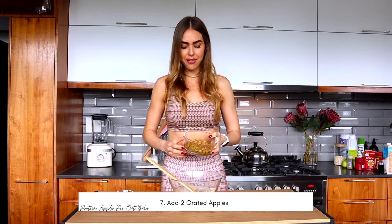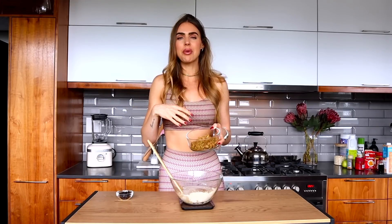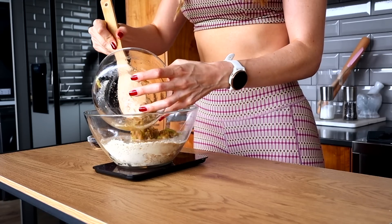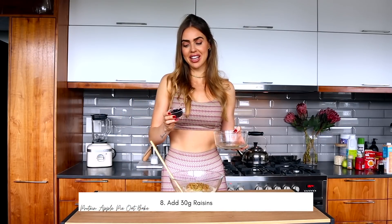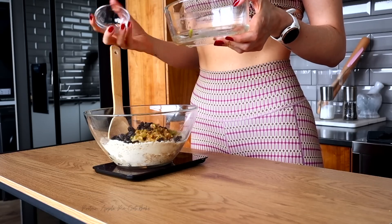A dash of vanilla essence, and then the hero of the dish — the apple. I've grated it; two normal-sized apples will be perfect, using the rough grater. Here's a little hack: if you add banana or apple instead of oil or butter into your baking mix, it adds a lot of moisture. Protein baked goods tend to be quite dry, but apple and banana keep the moisture in your bake — so this will be beautifully moist even days after for meal prep. Then 30 grams of raisins, because an apple pie ain't an apple pie without raisins. Give it a good mix.